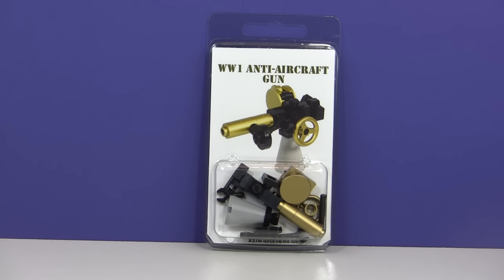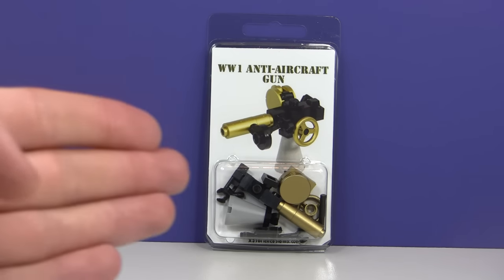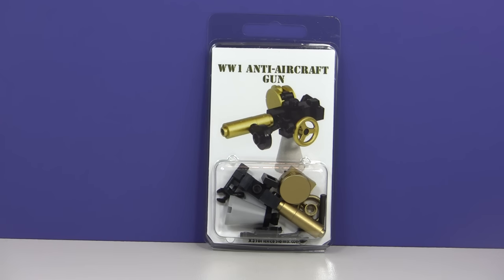Like, how many subscribers did I have when you subscribed? Was it 100 subscribers? Was it 5,000 subscribers? When did you subscribe? And what do you like about my channel? So if you guys can drop a like, subscribe, and leave me a comment answering those questions, you are automatically entered to win this anti-aircraft gun.